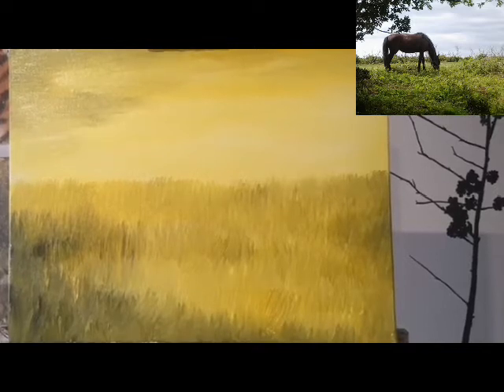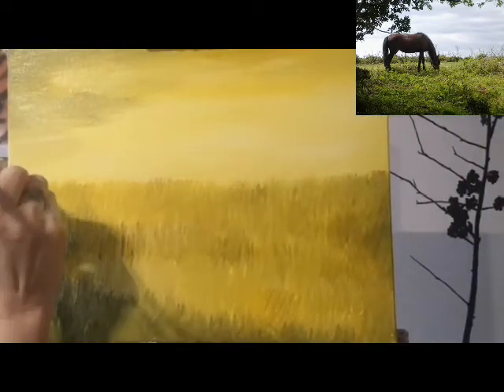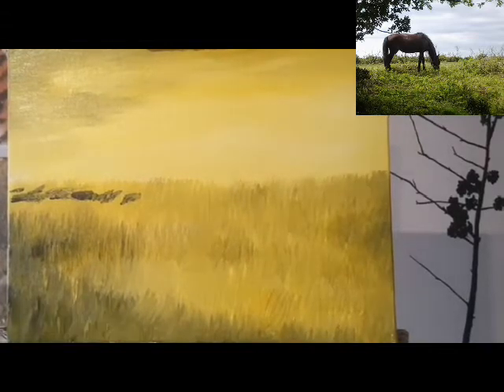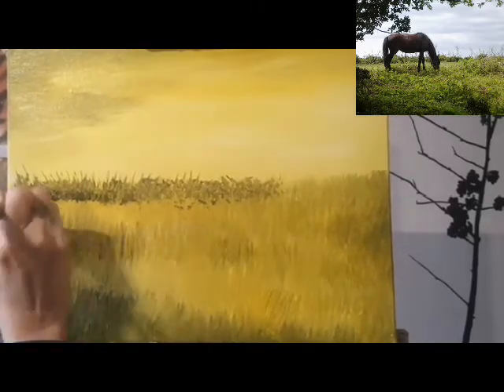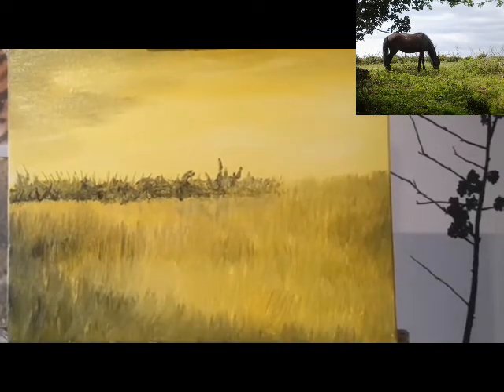Now I'm going to switch to a smaller brush and start putting in some distant shrubbery in the background. It's slightly darker again, still not going all the way to black - still using mostly yellow. It's just below the top of the horizon line. I might go back to the other brush actually - it's old and knackered and it's a lot better for doing foliage. Then back to the thick brush to put some dark shading underneath. And now we have some distant shrubbery.